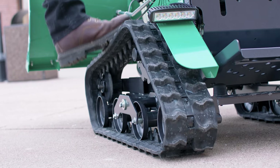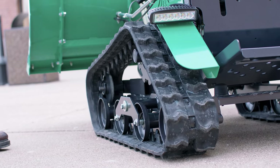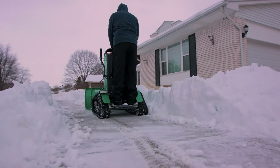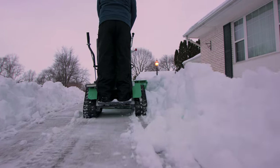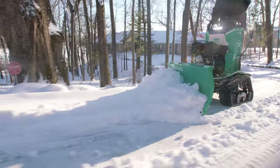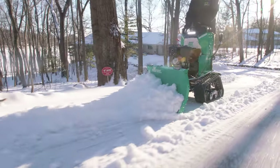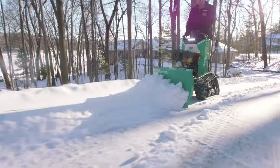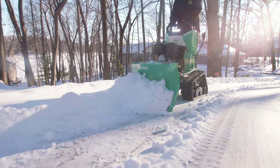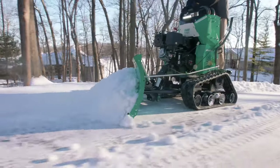The Snow Rhino is equipped with dual 6-inch wide rubber tracks to provide stability, grip, and traction to power itself across icy and uneven terrain. When it comes to removing snow from driveways or sidewalks on hills, the rhino's track drive gives it the traction to get the job done. There's a reason snowmobiles have tracks and not tires.